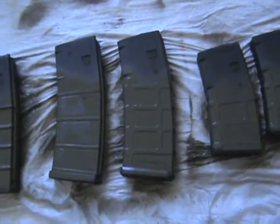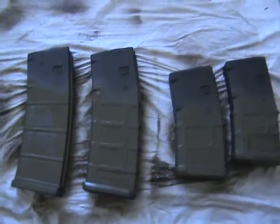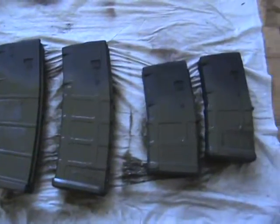I'll let them sit for a few minutes and cut back to it so you don't have to wait half an hour just to watch me paint some magazines.